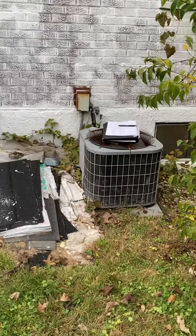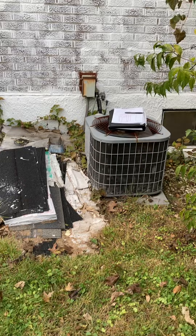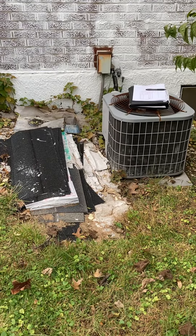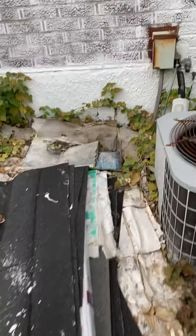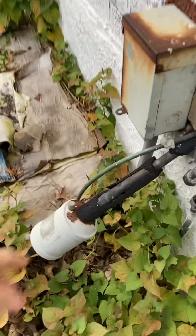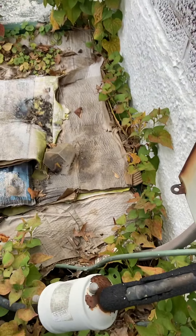Looking at the house from the street, the condensing unit is located at the back, closer to the left side. We're going to come back at the same location with a new pad, a new fuse disconnect, and a new whip. The line set is actually sized okay — it's a 3/8" by 3/4" — so we can reuse it and re-insulate the suction line to work with the new equipment.